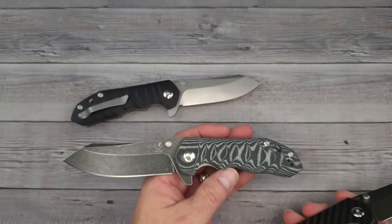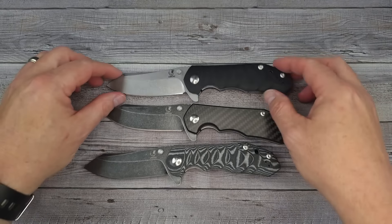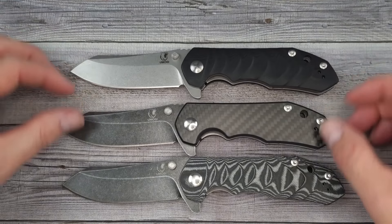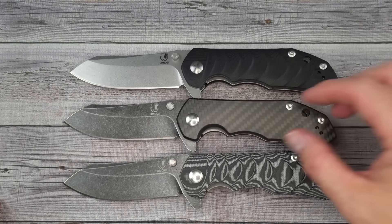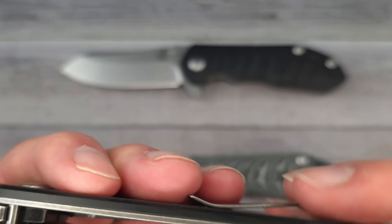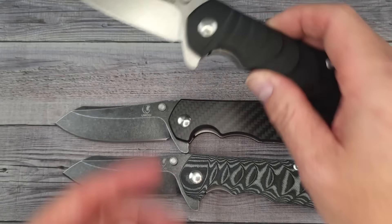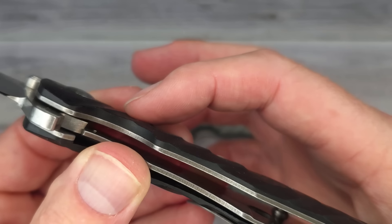Before I get any farther, let me show you the three different versions. We have a micarta version with 14C28N, this one here is carbon fiber — I believe it's G10 with a carbon fiber overlay — and then this one is G10 with very nice texturing, kind of a wave pattern. Then we'll do action, ergos, size comparisons, and check fit and finish.